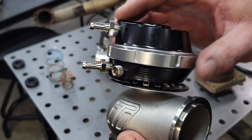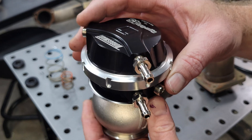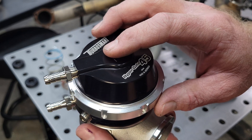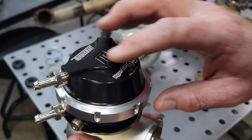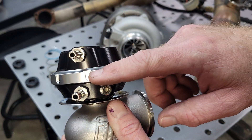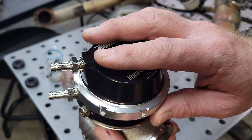You've got two connections on your wastegate that are meant for boost pressure. We're going to refer to this connection as the upper port because it's in the top of the actuator motor, above the diaphragm. This is the lower port — it is below the diaphragm. The diaphragm cap is here.